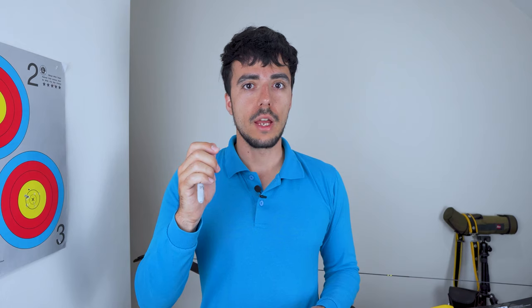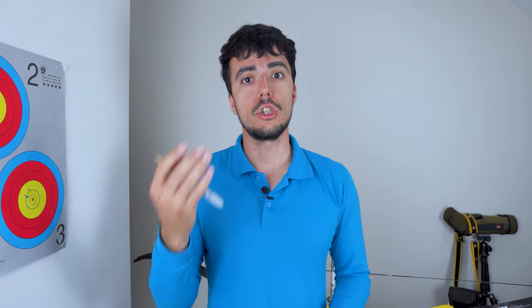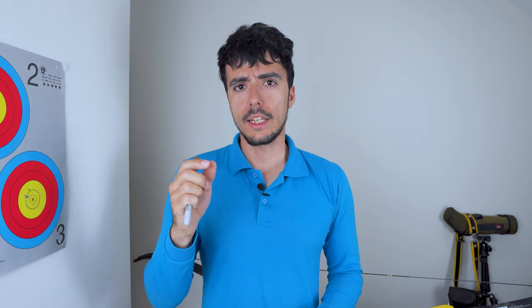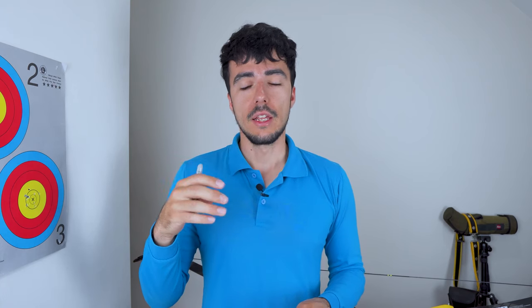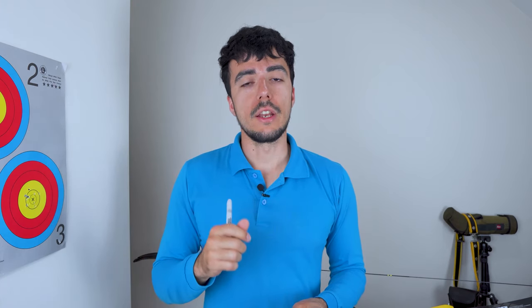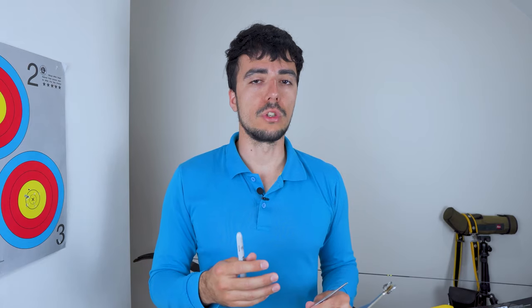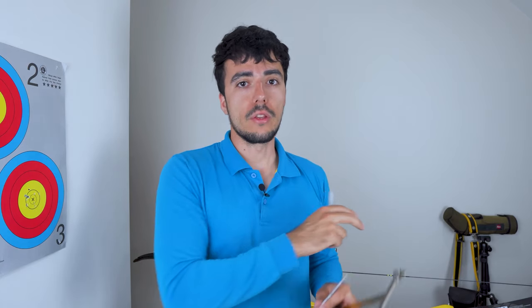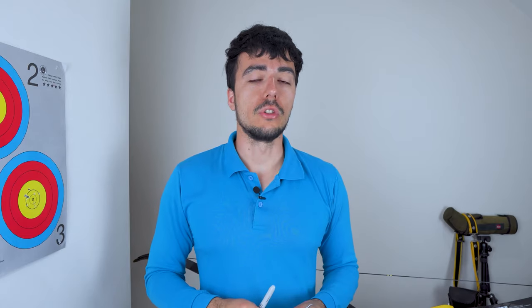So what I'm going to do now is turn the camera around — I've got the bow set up there — and show you how to do the nocking point. Before we get started I should say that this method is much more complicated than some people might want to do. I've recently done another video on how to do the best easy nocking point for beginners, so if you want, have a look at the card up there. But this is my preferred nocking point — the best absolute quality.